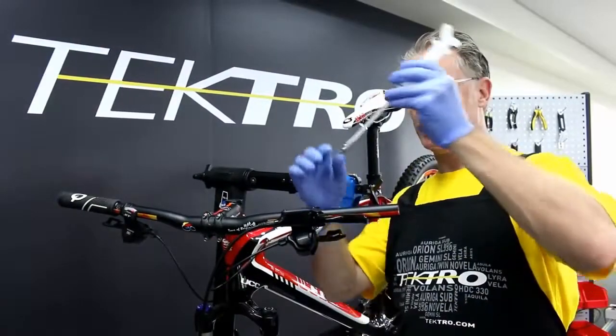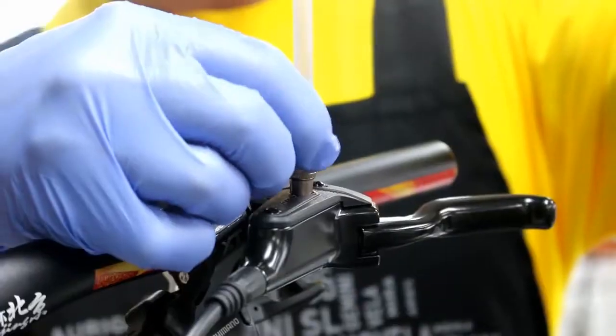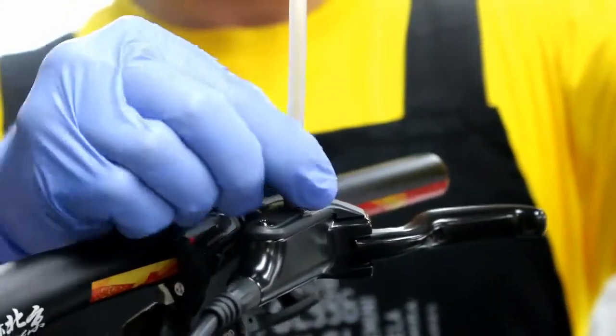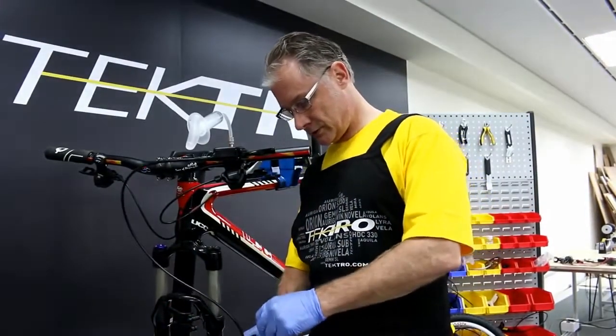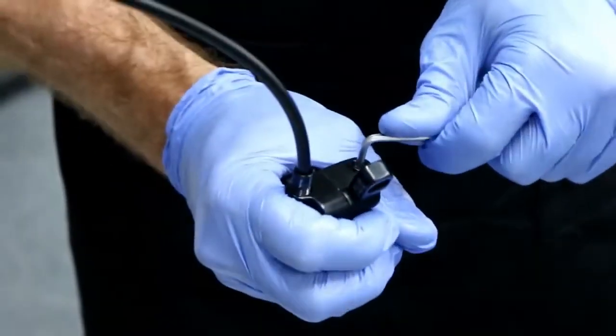Let's attach the bleed injector to the lever. Using a T15 Torx wrench, I'm going to take out the bleed port on the caliper.